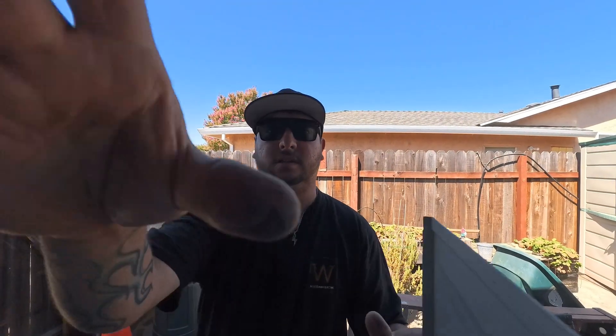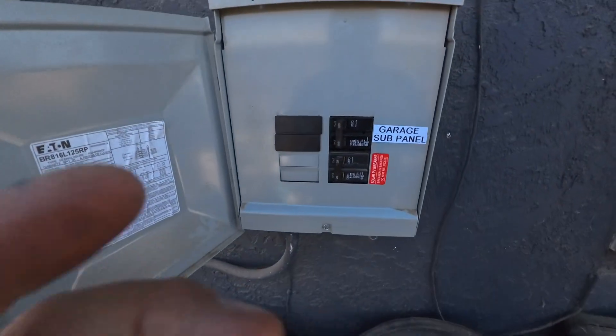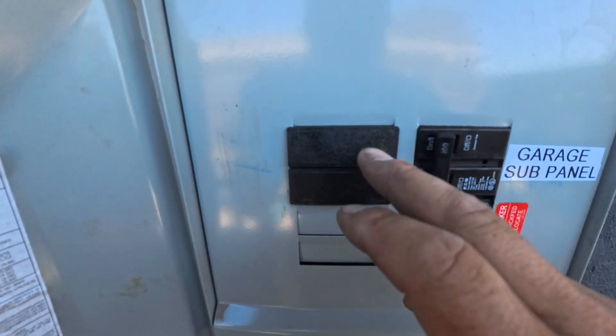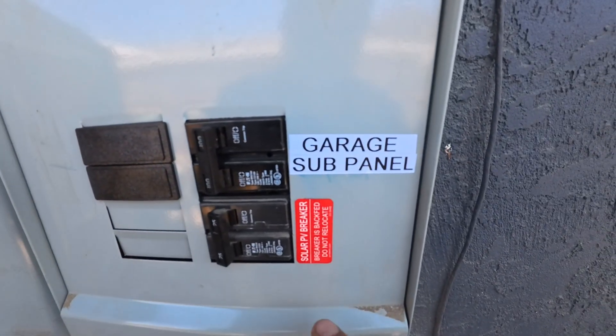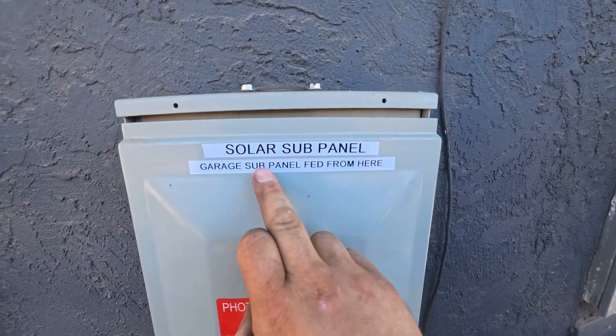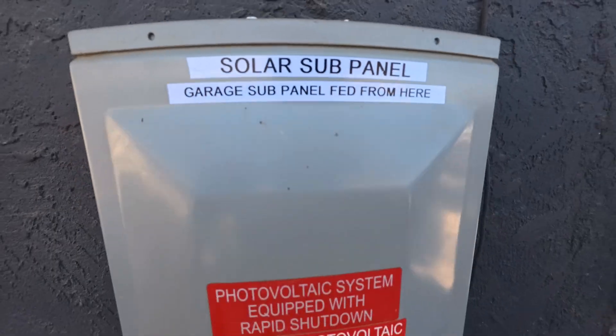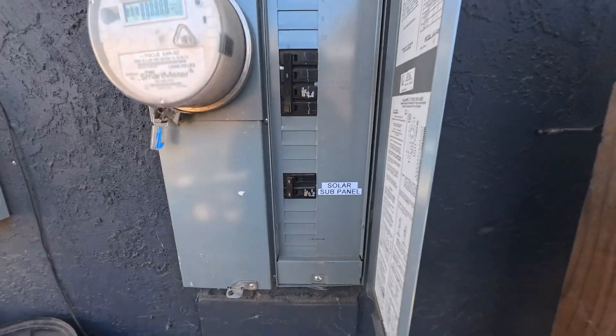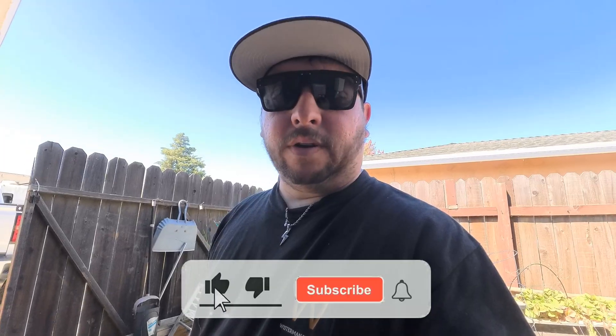All right guys, we're back — just wanted to show you everything's closed up. I moved this breaker over because there was a little bit of pitting on the bussing on that side — not bad, but not something I want to risk. Garage sub panel feeds from here, solar input here. I got this panel labeled 'solar sub panel' and 'garage sub panel, fed from here.' In the main panel I labeled the breaker 'solar sub panel.' That's it — make sure you guys like and subscribe for future videos, thanks bye.